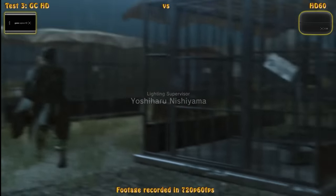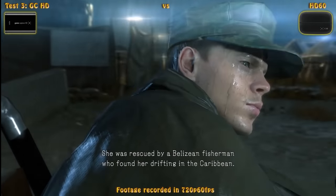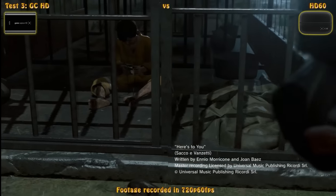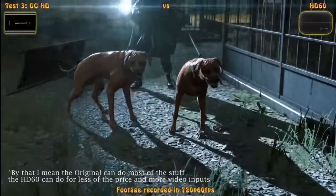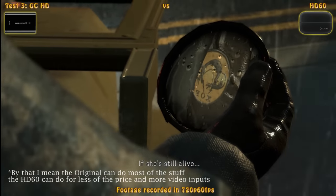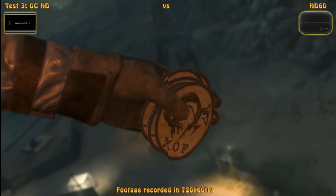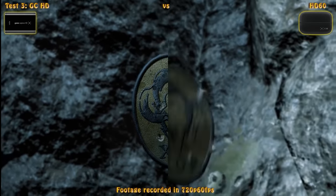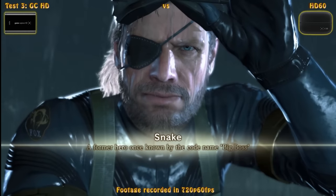So is the upgrade to the HD60 worth it if they look sort of the same? I personally don't think so. I like that it can do 1080p 60fps, and I'm not even counting the glitches as part of the issue. I'm looking at it as the original being able to do pretty much the same and also support classic video game consoles for less money. But again, if you need that resolution and want less lag, that's definitely a viable option. The point of this video is not to dictate what's best for you — you need to make the final call.